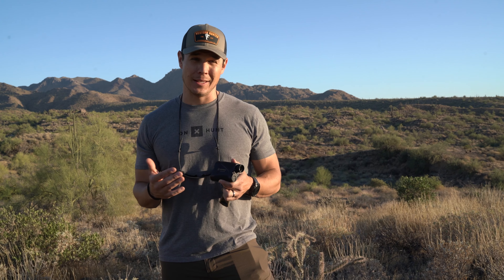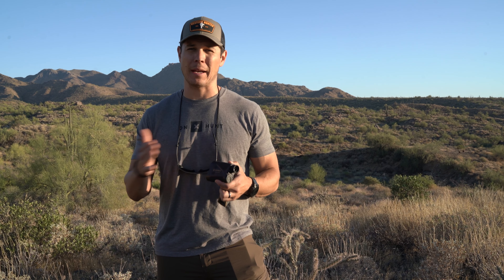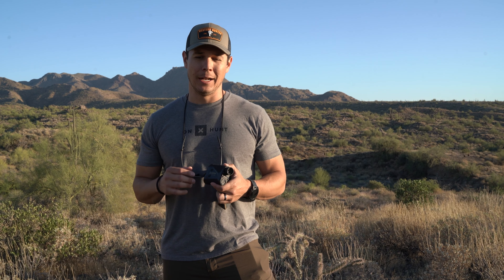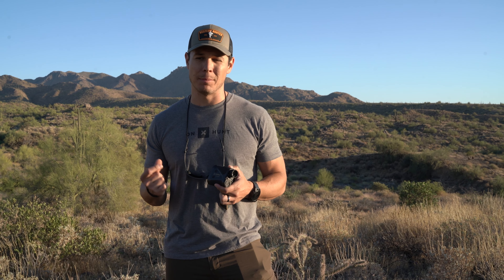The other nice thing is the setup — it couldn't be easier. When you're looking at technology, a lot of the hangups and concerns are: is the setup complicated? How functional is this going to be in the heat of the moment? Do I have to switch back and forth between apps? How do I integrate it, pair it, calibrate it? I'm not the most tech-savvy guy in the world, and I figured this thing out in less than two minutes. It's really simple.